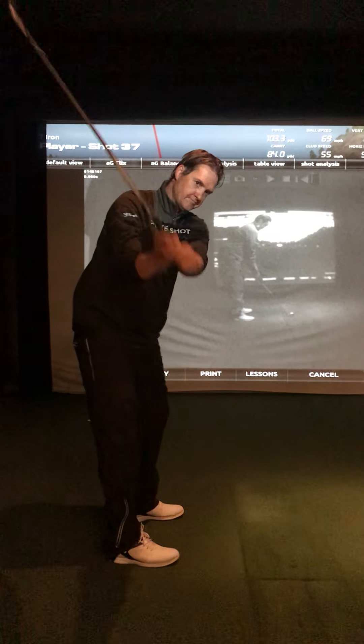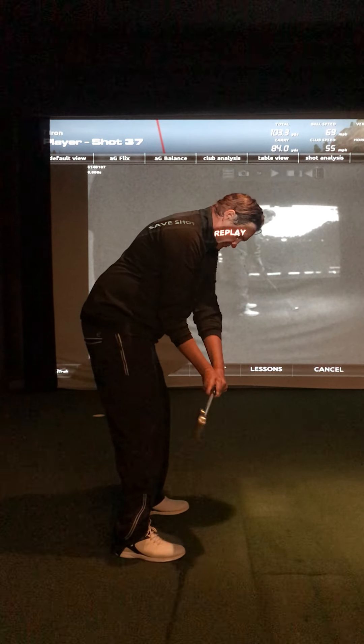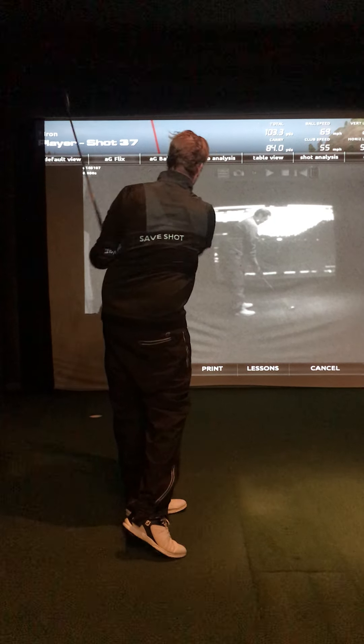I'll give you a full rundown — that's the motion. And really turn that chest. Good, and then — oh, wow, good!